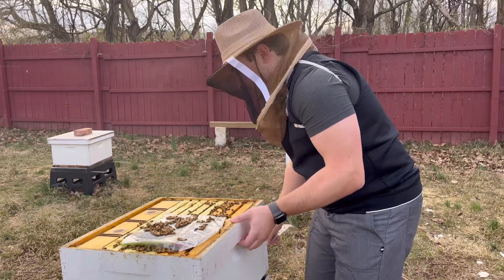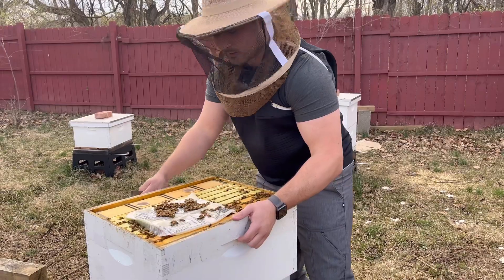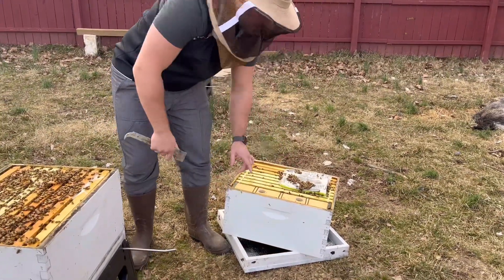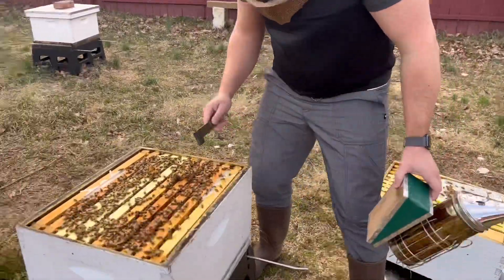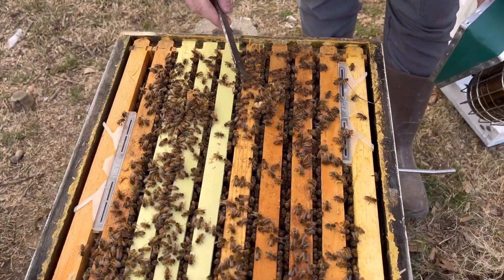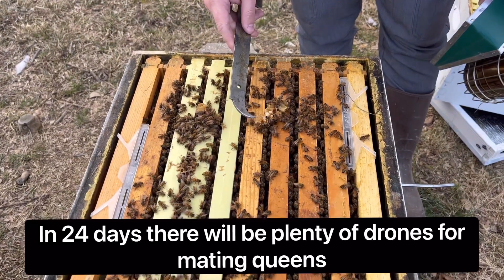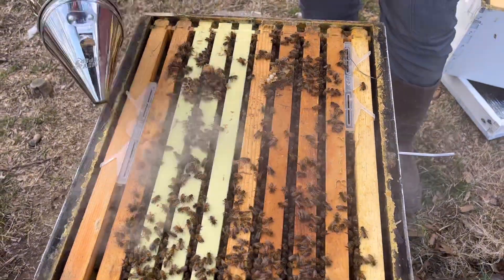When you put your lid down, caddy the lid in the box so we don't smash as many bees. Coming over here, you can see they're working about eight frames; the edges have some brood. There's some drone comb going on, which tells us they're starting to rear some drones. That means in about 24 days we'll be raising some queens. We've already seen some drones in here.